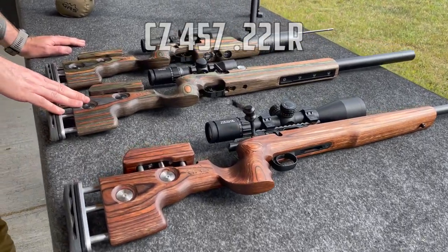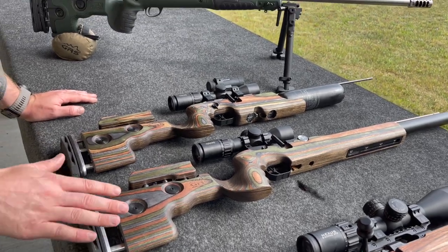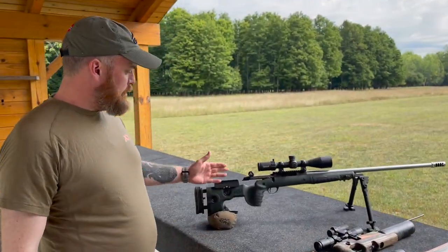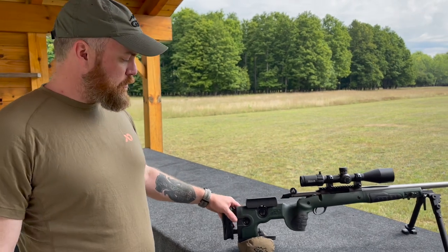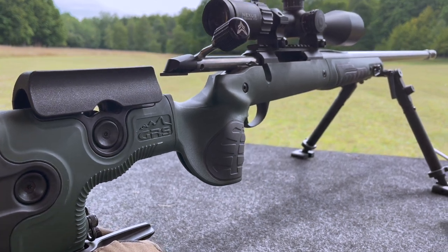We do a couple of different shapes. This is a standard sporter for the CZ and this is a custom one for the FX Streamline, and then we also have the FX Crown — all have the adjustments and everything. Then we can go over to the GRS Bifrost and that's one of our composite lines. We have different composite lines and this is the most popular one.